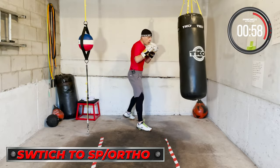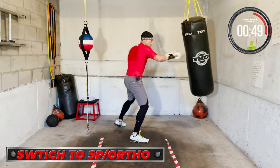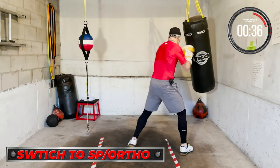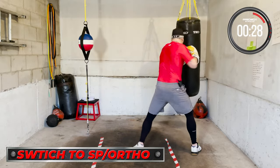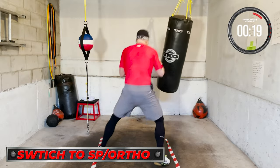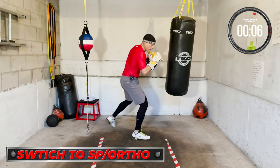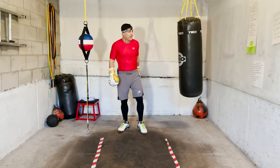Switch to southpaw — or if you're southpaw, switch to orthodox. All right, that's the round. That's fun, that's fun. Building in some intensity.